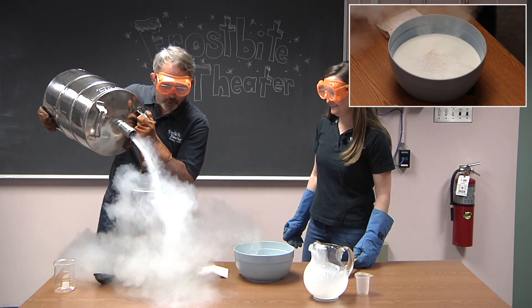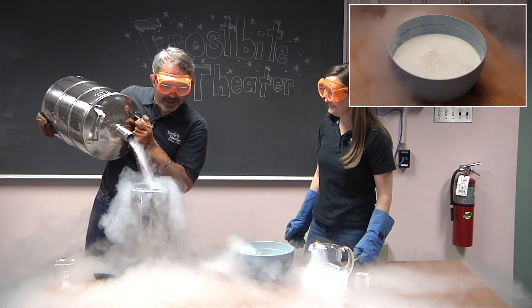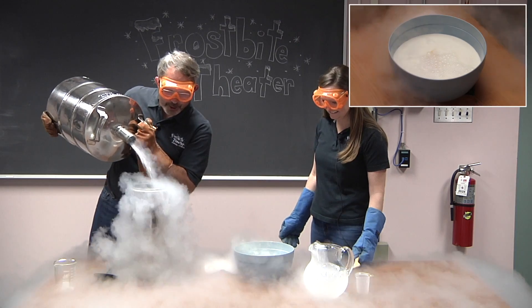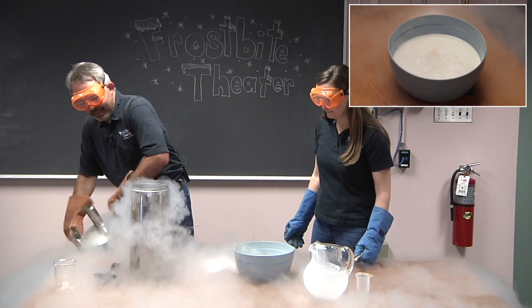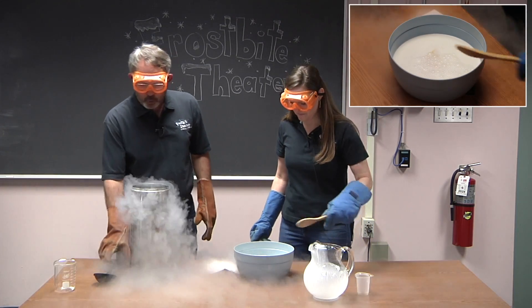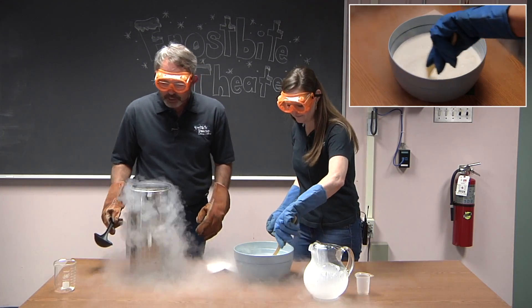Again, if you've been on the channel before, you've seen us literally spill this around. Nitrogen is the main component of the air. And in its liquid state, currently right now, it's boiling 321 degrees below zero.